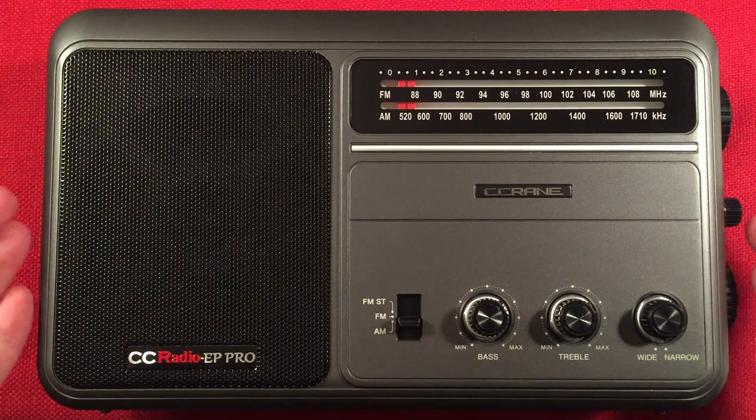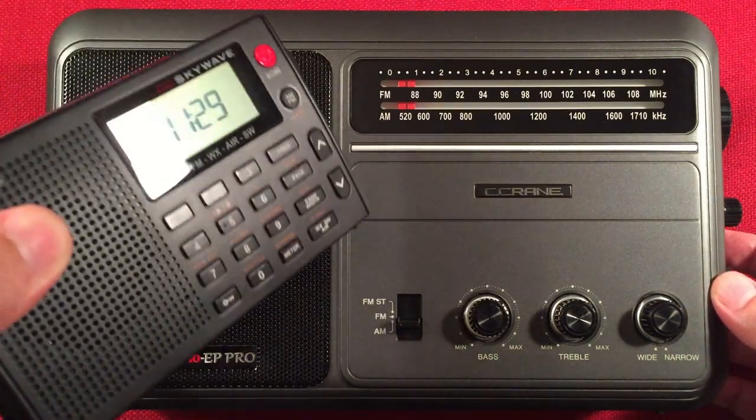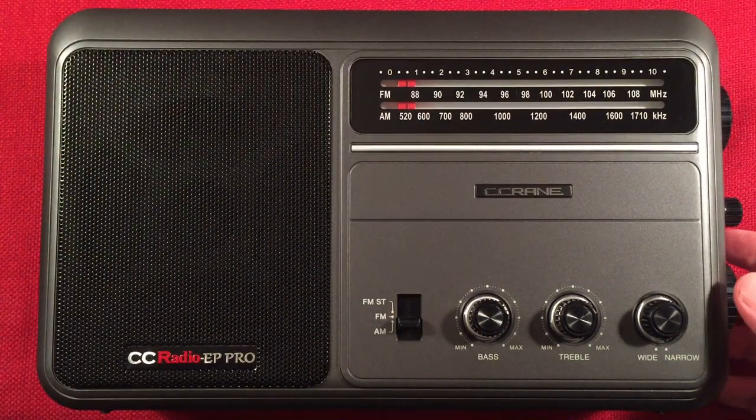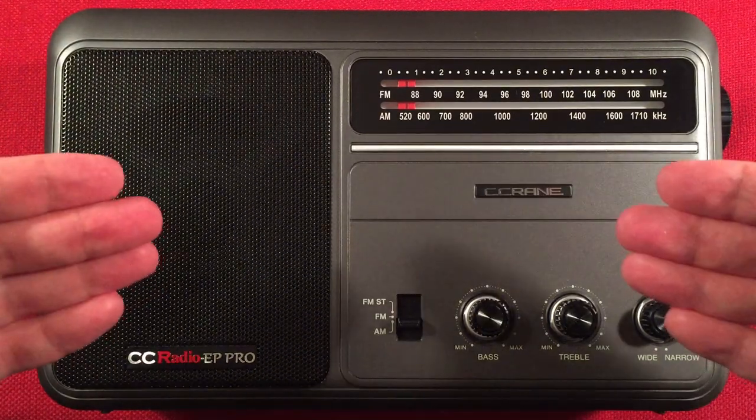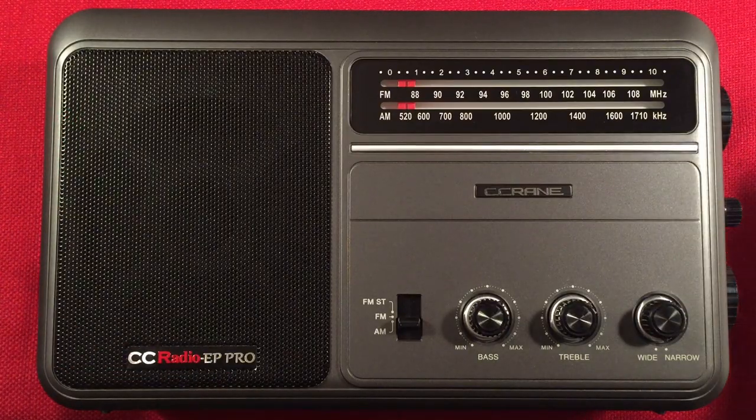Get yourself an awesome premium radio. It's a step up there at around $100, but you can pick up a smaller radio for the same money — the SkyWave. It's a cool radio to own when you see how much fun it is. Let's go look at the features of the EP Pro.